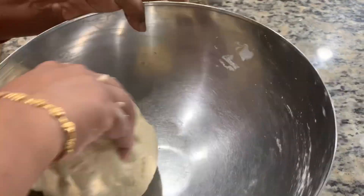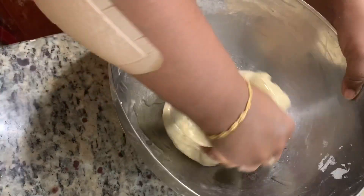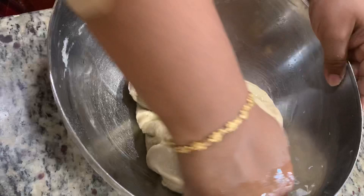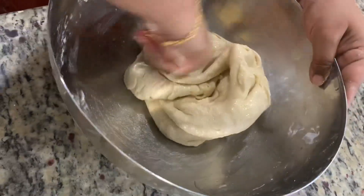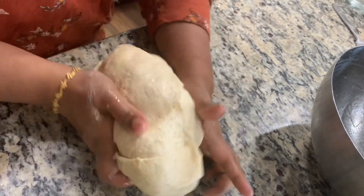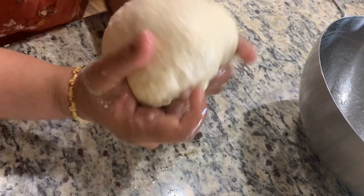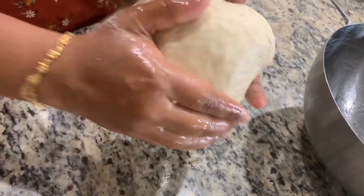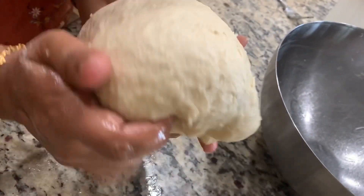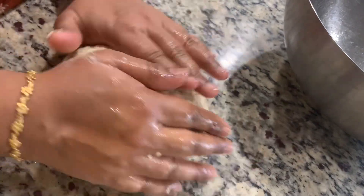I've finished kneading. Now I have to cover this dough with olive oil. Pour some extra olive oil and coat your dough — the dough should not be dry. Take your dough, keep it down, and roll it inside to form a ball so the olive oil is fully absorbed. The dough is ready — touch it and see, it should be soft.